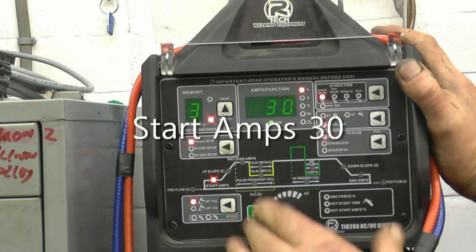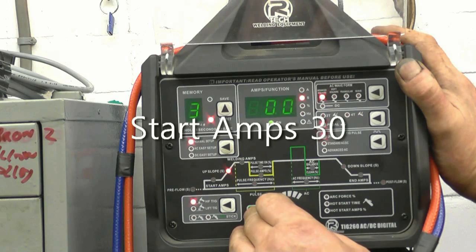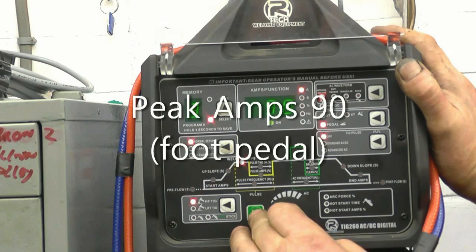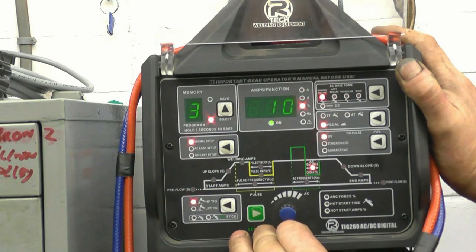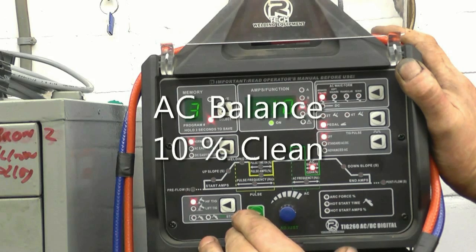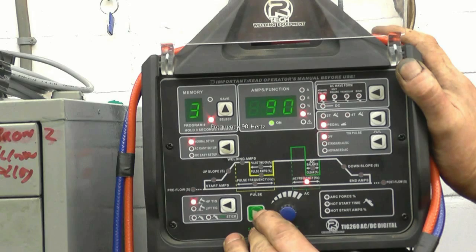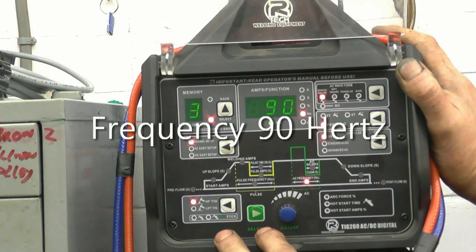Start amps: I've got 30, so I get a nice crisp start. Upslope I don't need. Welding amps I've set at 90. AC balance: I've got 10% cleaning. Frequency: I've got 90 hertz — I found 90 hertz works well.